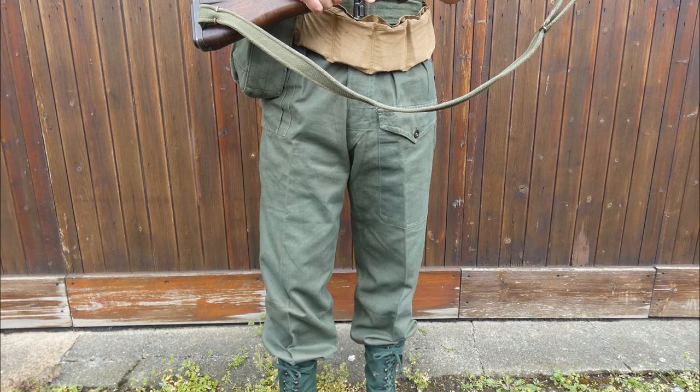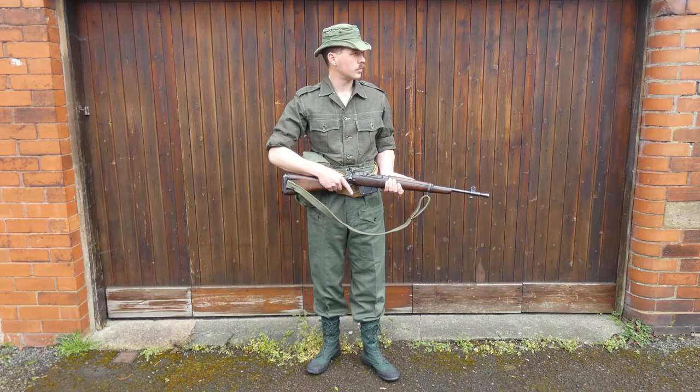You can just see the edge of the dressing pocket and the pleats here. Much as the more familiar 1950 pattern bush jacket and trousers were in production by this point, it's still very common to see troops wearing the SCC 19 bush jacket and trousers right the way through the middle 1950s in Malaya.